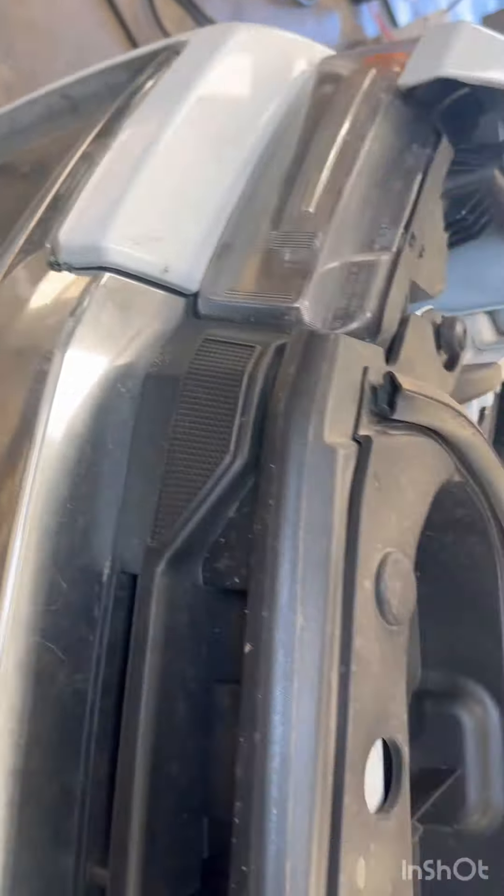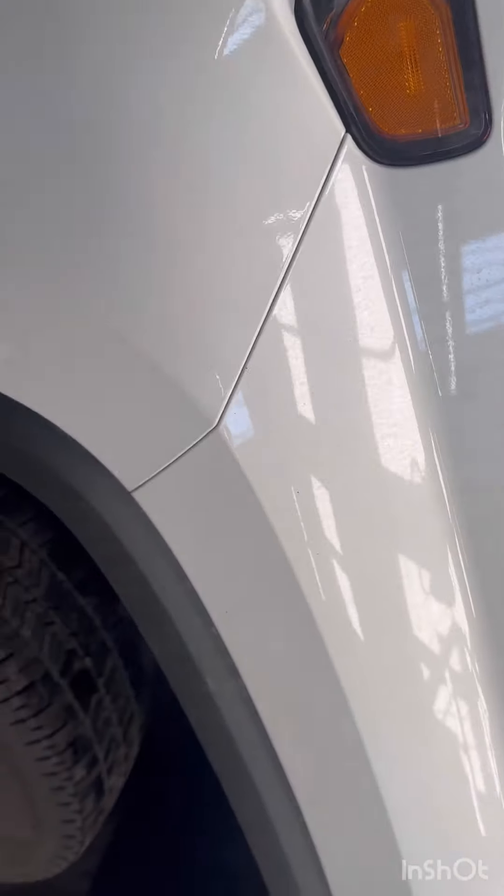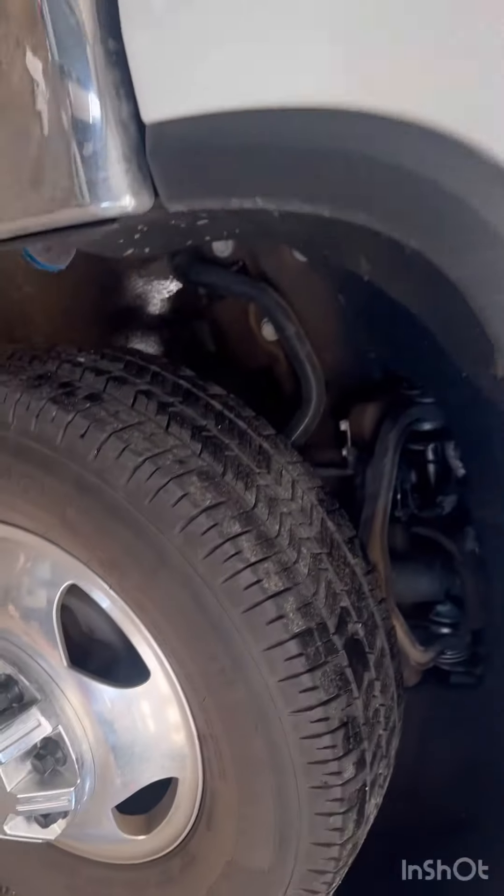All right guys, I'm currently in the process of cleaning this big boy Dually 3500 Duramax engine. You can see what's going on — under the hood is not bad, but it is bad. But the outside is where the action is at.